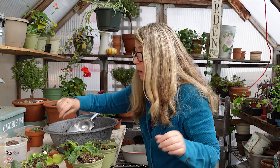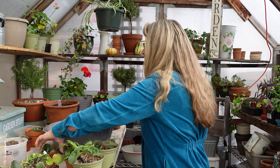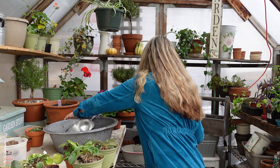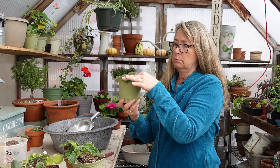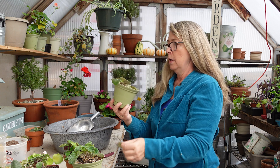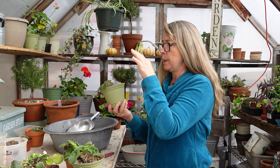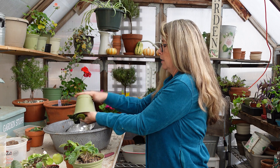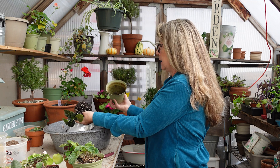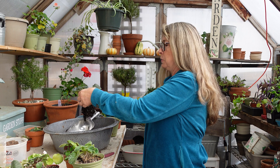Now you can do one leaf — I'll do a few and then separate them when I pot them up. So that's going to go into a little humidity tray. This one's not too bad, but it definitely looks like it needs some help and the neck has gotten elongated. Let me see if this one's really wet — it's wetter than the terracotta pot ones, but not too wet.